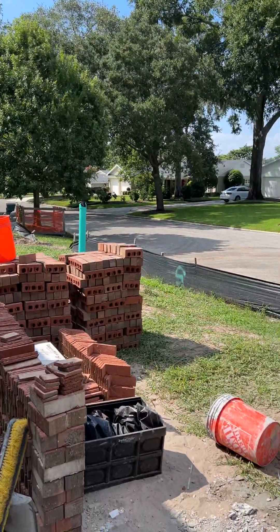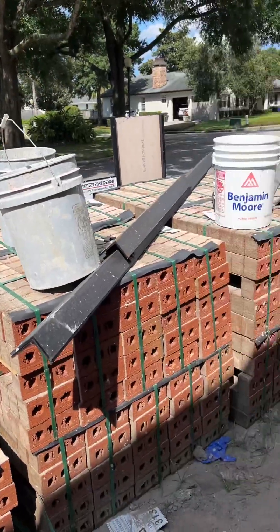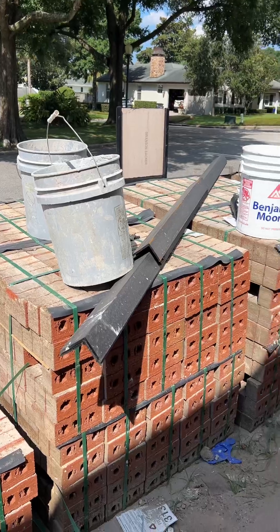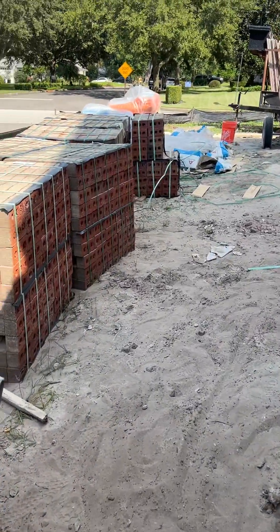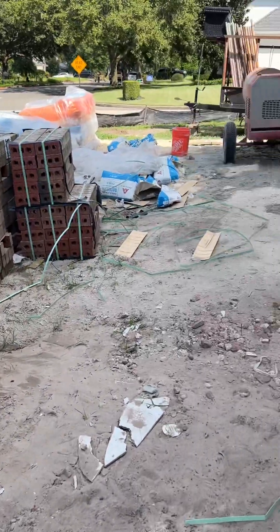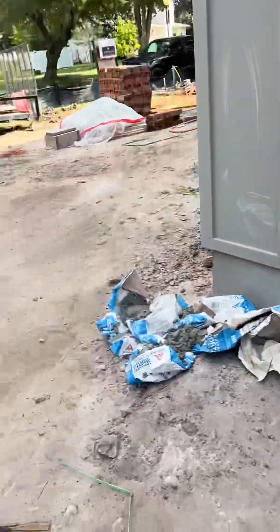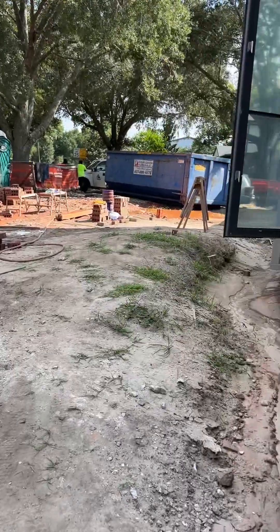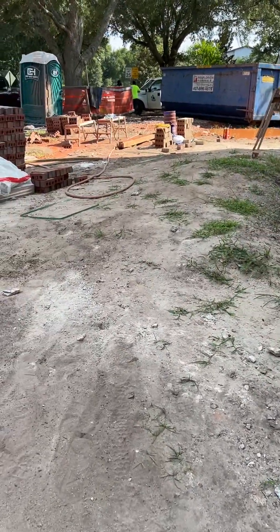I just kind of wanted to walk through what a masonry job site typically looks like — it's a little trashy, to be honest. We try to keep it picked up; we had a guy just picking up behind the masons today. But it's a messy craft for sure. If you like me doing these types of job site tutorials, comment down below and I'll do more of them.